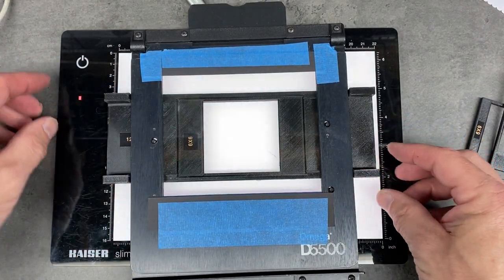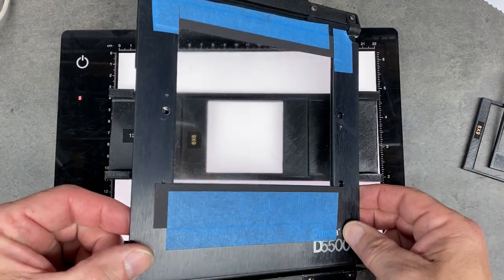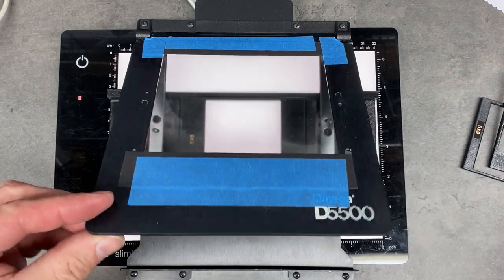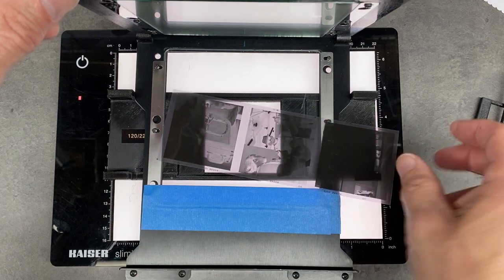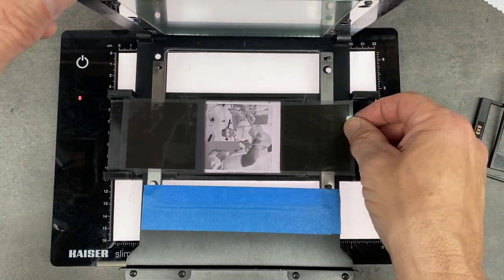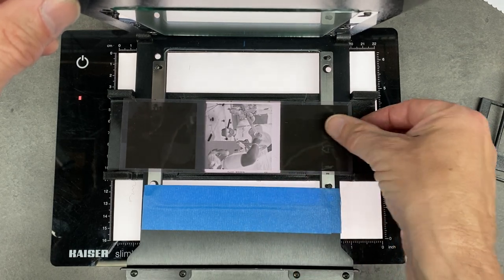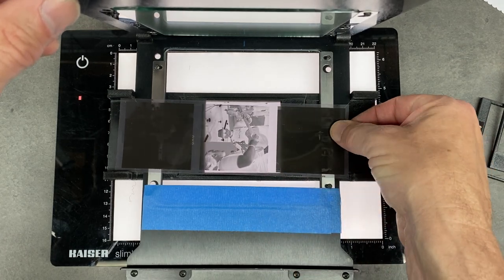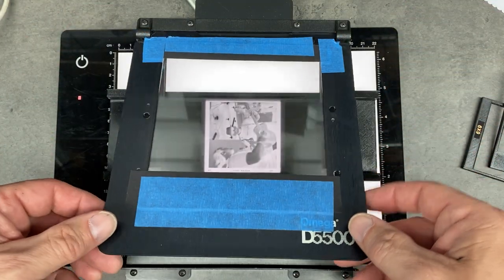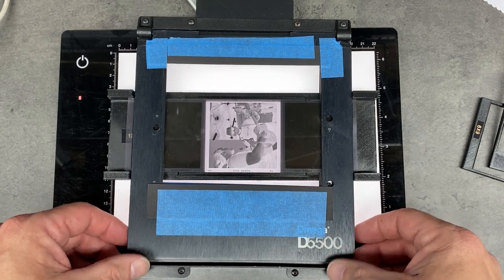With the light panel on, the jig goes underneath the carrier like so. Then we'll open the carrier, the negative goes in. This is really made to work with longer strips as a guide because it really needs to be longer than three frames in order to engage the guides at the edges. Then the glass lays down right on top of that.